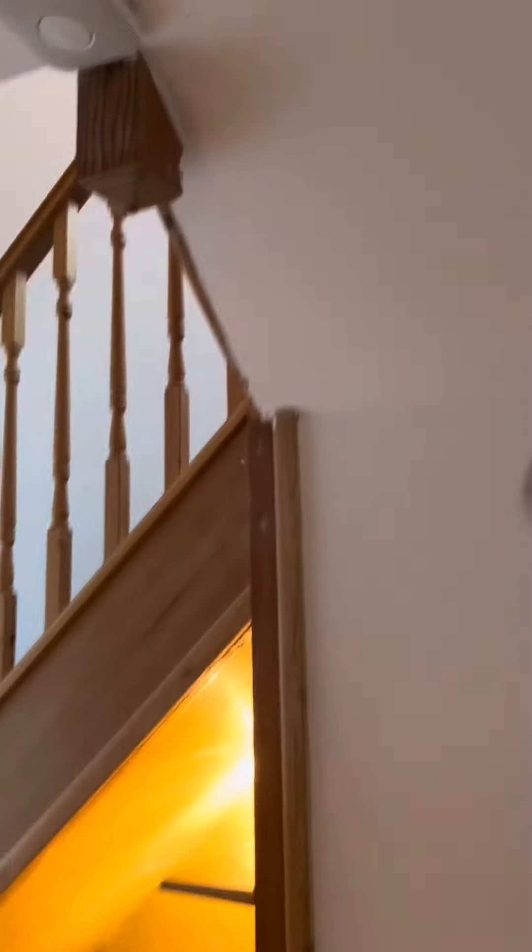For the ground floor, while I'm running cables in for the lights upstairs, I'm going to run a 2.5mm for the sockets upstairs but leave it coiled underneath the landing, and then run a lighting cable down into the ground floor.